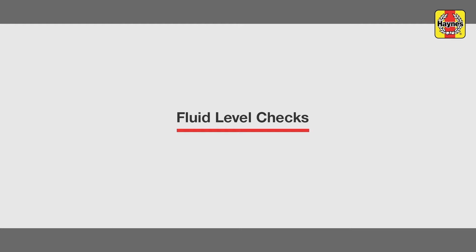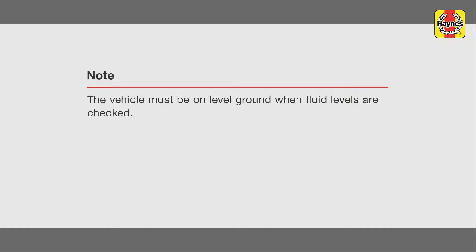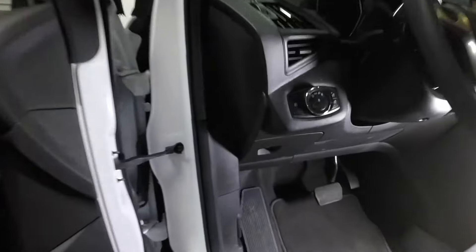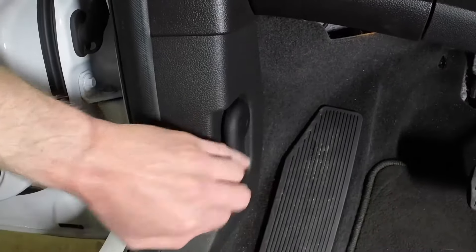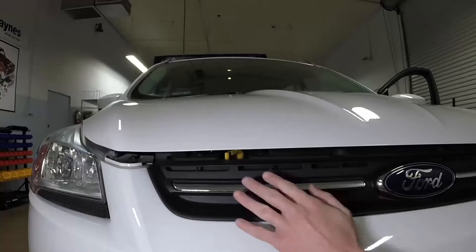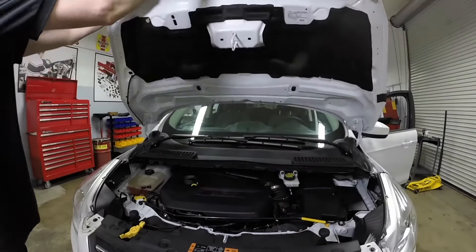Brake Fluid Level. Open the door and pull the hood release lever, located on the driver's side kick panel. Slide the hood safety latch, then raise the hood upwards and support it with the prop rod.